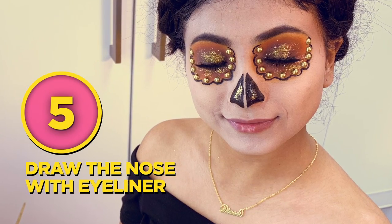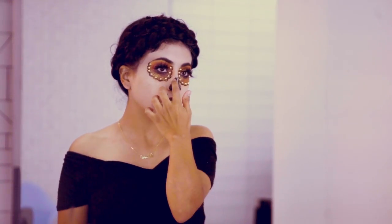Now we're going to draw our skull's nose, and we're going to do this by drawing two half triangles around our nose area and then adding a hint of glitter.